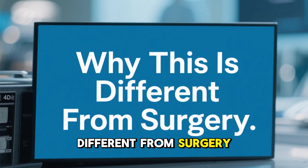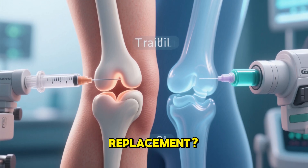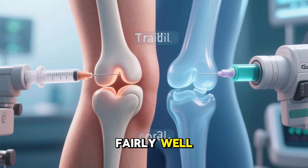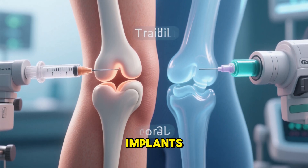Why is this different from surgery? You might wonder how this is better than joint replacement. After all, artificial joints work fairly well. The answer is that this gel avoids the risks and limitations of implants.